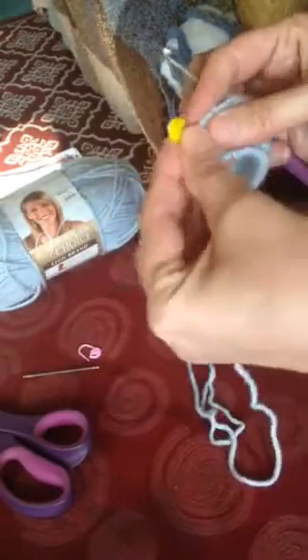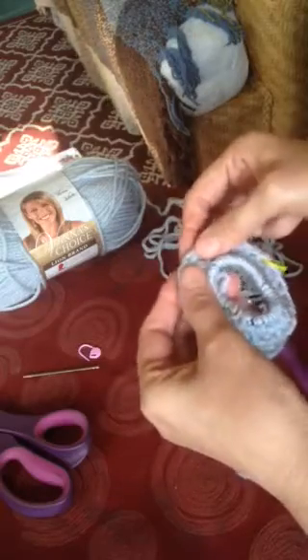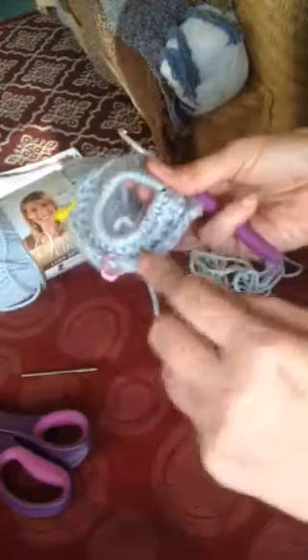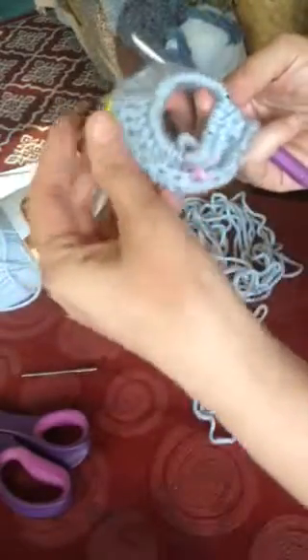You have those eight stitches. Count over one, two, three, four, five and place a stitch marker. From the fifth stitch, count one through eight and place the second stitch marker. This way you've got the eight stitches in the middle with four skipped stitches on each side. As you work around, the end will join between these two stitch markers, giving you a four-stitch gap for the ponytail opening.